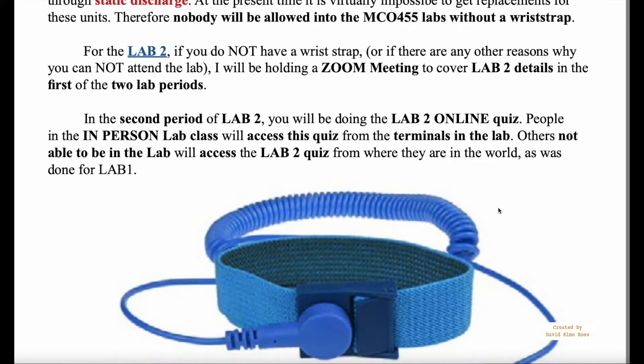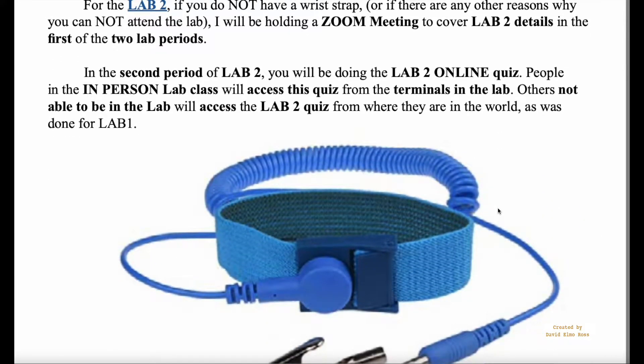In the second lab period of lab 2, you will be doing the lab 2 online quiz. There will be three programs that you don't have to download to the board, so you don't have to physically be in the lab. You just have to be able to identify what errors you need to correct to make the code work, and by doing the lab 2 material you should be able to figure that out.